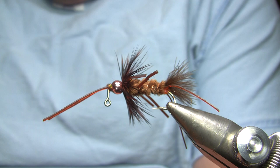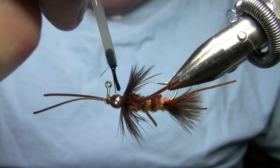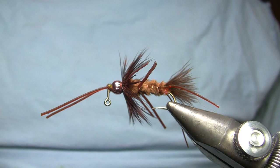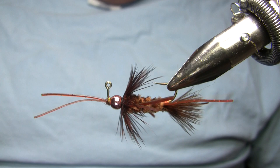For my head cement, because everything is pretty busy at the front of the fly, I'm going to go all around that with my super glue. I could use some UV cure there if I wanted as well. And there you have it — that's a variation on the Delectable Bug stonefly nymph. Like I said, I'm expecting to be using this here in a week or so on the Boulder River.